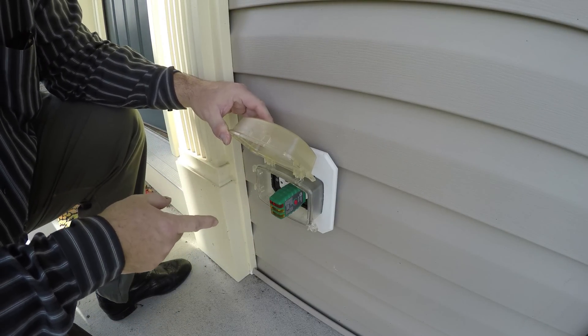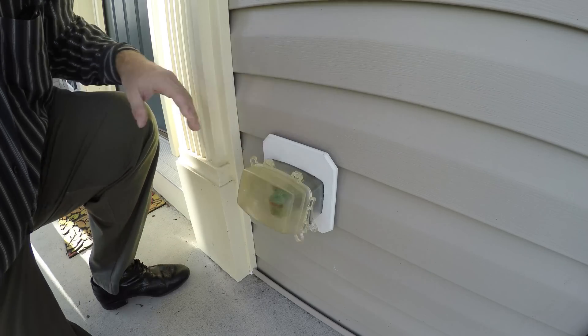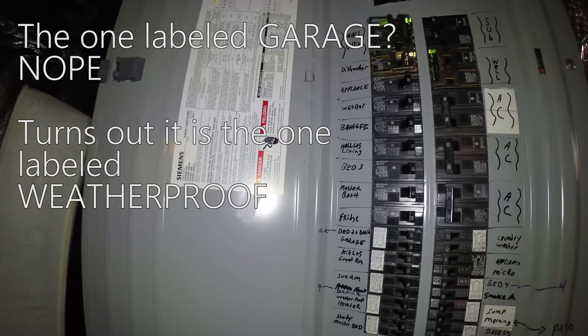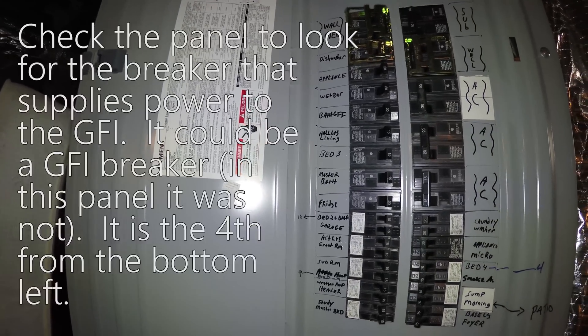Now, do you have a GFI breaker or you're not sure? Let's go to the basement. Off to the basement. GFI: hall, living room, master bath, fridge, bedroom.